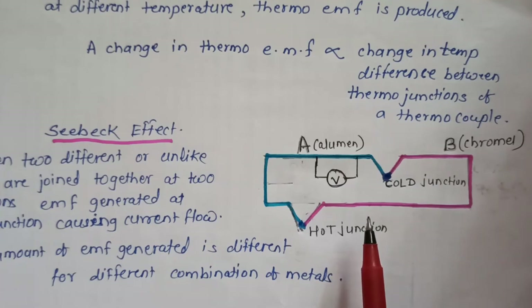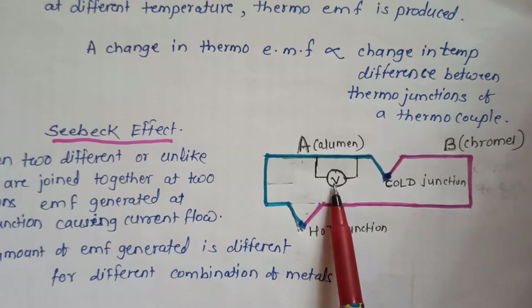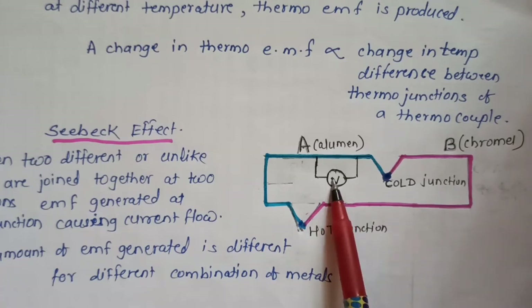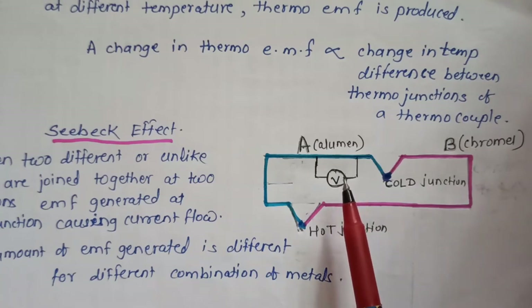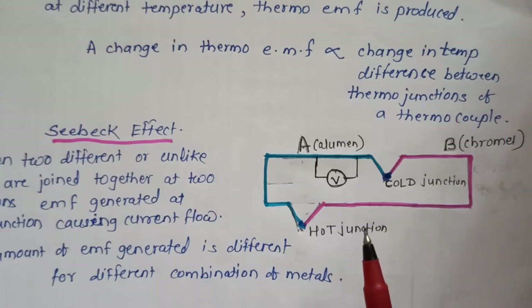One junction is the hot junction and another junction is the cold junction. A device measuring current or EMF is connected in the circuit of the thermocouple, and this measures the EMF or current within the thermocouple circuit.